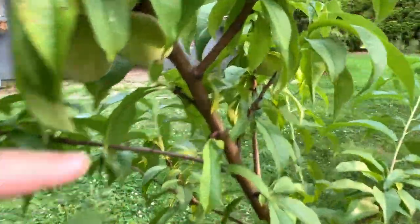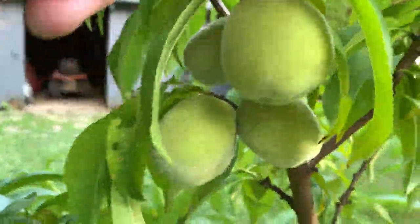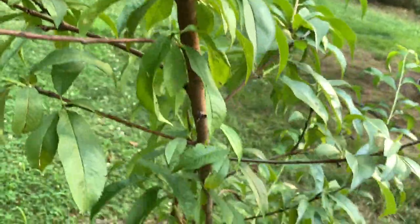I believe this is the nectarine tree, but it's coming along.